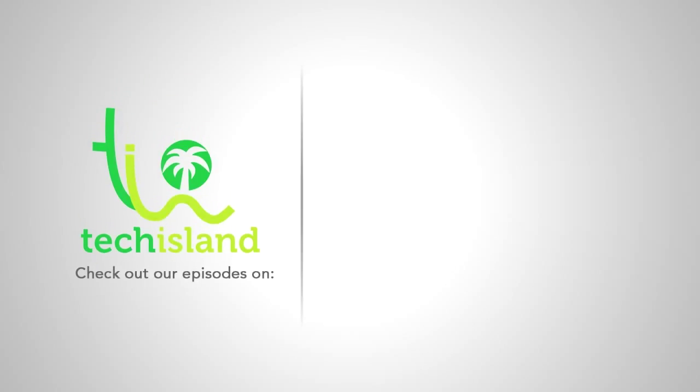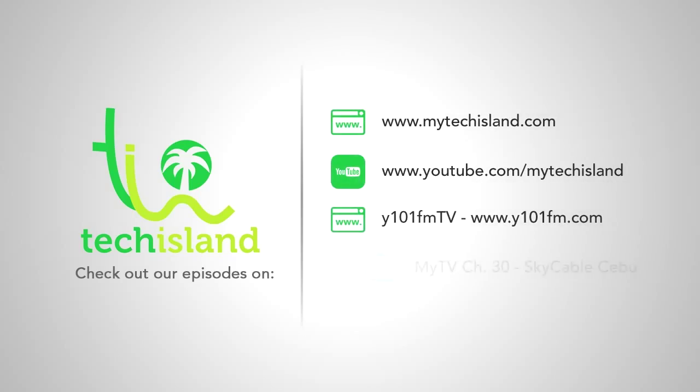This has been Ryan. Thanks for watching MyTechIsland. Don't forget, you can check out our episodes at our website MyTechIsland.com, our YouTube channel MyTechIsland, on Y101FM TV via Y101FM.com, and on MyTV on Sky Cable Channel 30.